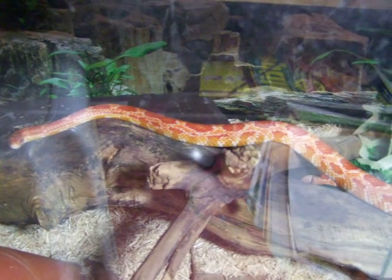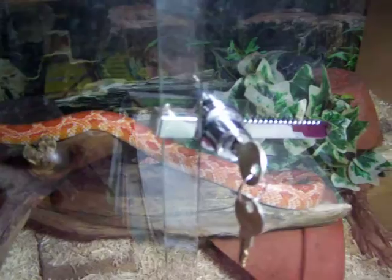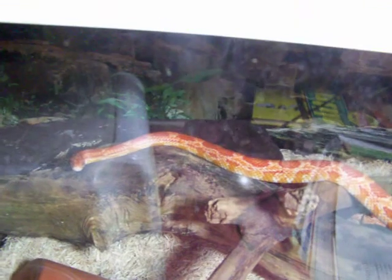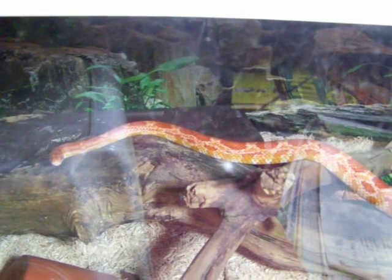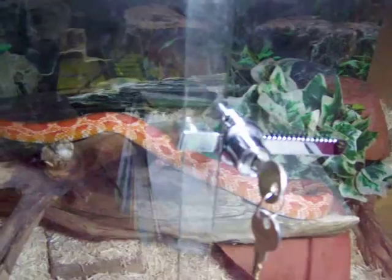He's not a male - he's adopted. He doesn't particularly like being handled, he does like being out, but he does sort of try to get away a little bit and he can be quite defensive. But yeah, he's really interesting to watch - really good snake to watch.